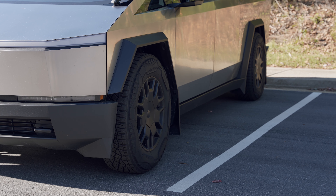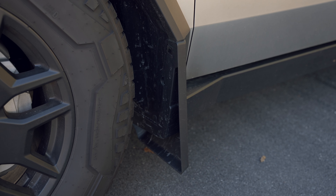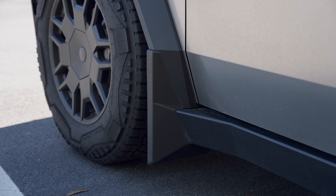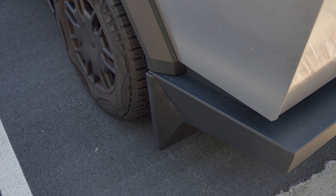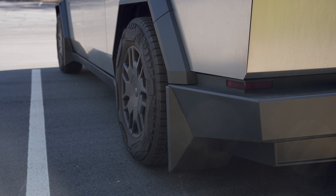First up is the mud flaps. Tesla sells them in the shop but I purchased them on Amazon at a slightly cheaper price. Since the Cybertruck has wide tires, without a mud flap, dirt and debris can splash onto the body. These mud flaps help prevent that. They might slightly affect air resistance but I don't feel any noticeable difference.